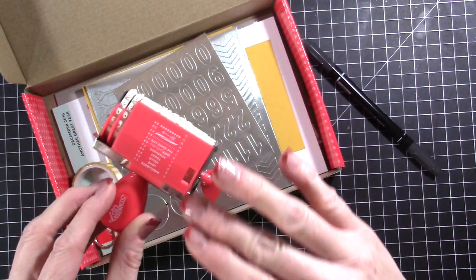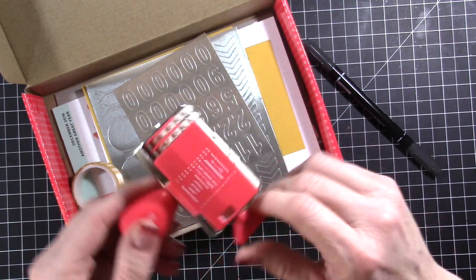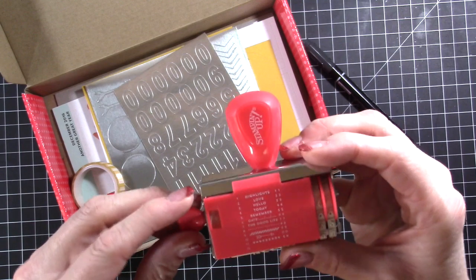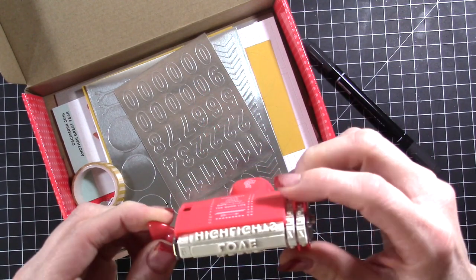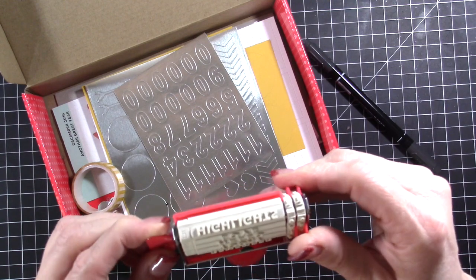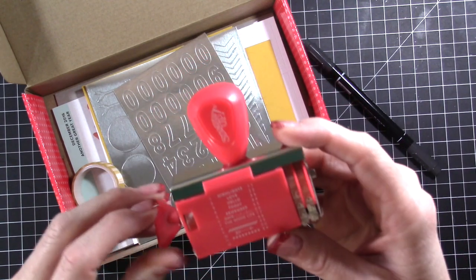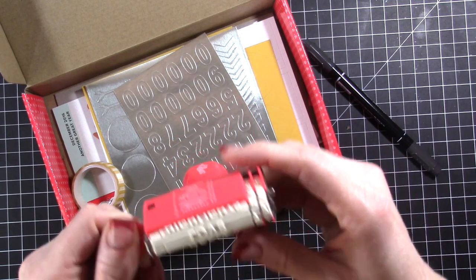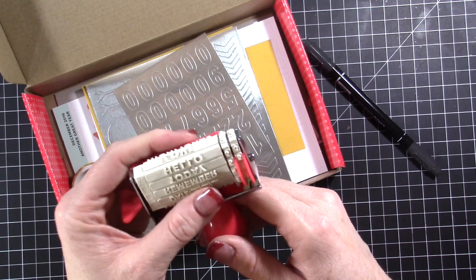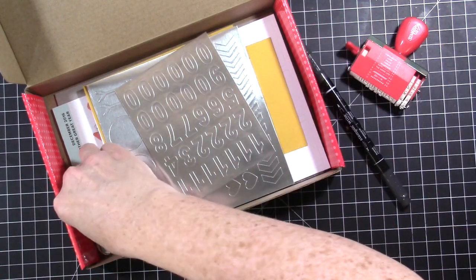So then instead of a normal flat stamp, you get this roller stamp, which I'm ecstatic about. I'm going to have several of these roller stamps — like they can be date stamps. This one is a phrase stamp and it also has some numbers on it. So that's going to be fun to use, but I already know so many different uses I'm going to get out of this. I know it's going to be one of my favorite roller stamps.